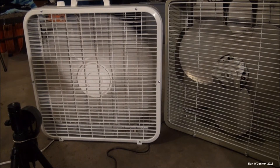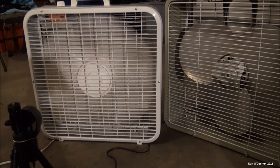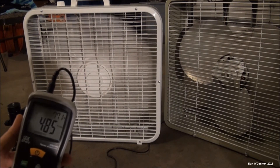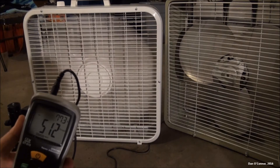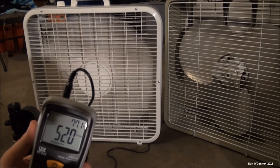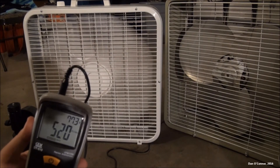All right, now for the 1992 Lakewood. I actually had to offset the vane there because right in the middle it had some dead air. Max reading: 512, then 520 max. Let's move on.